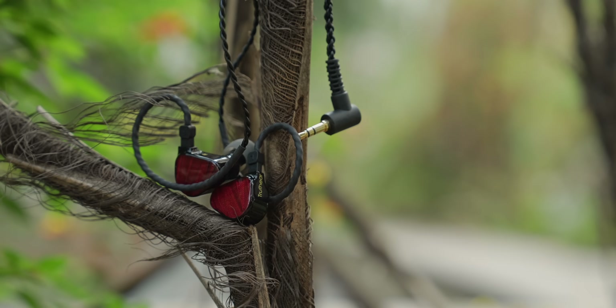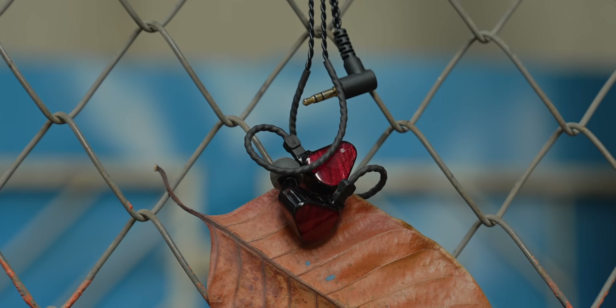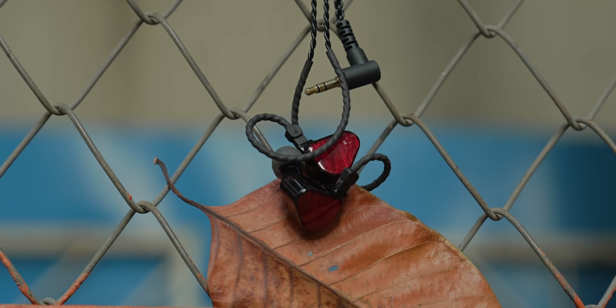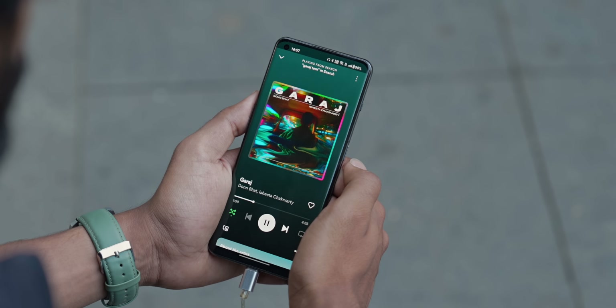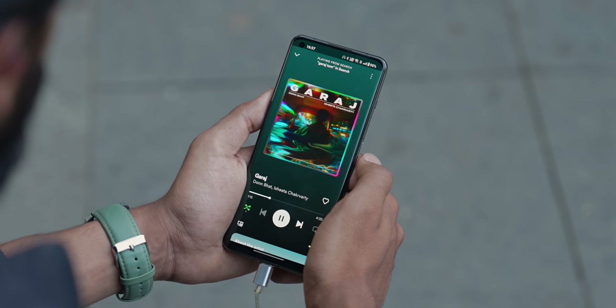You can actually use these as budget reference-grade IEMs — they're properly clinical and detailed in nature. When I tested them, I was really surprised by how well they maintained the tonality and balance of all instruments along with the electronic soundscape and Ishita's beautiful vocals in Garage by Don Butt and Ishita — it sounds really full and rich, yet very neutral. You get the breadth and depth of the soundscape with great imaging and decent soundstaging.